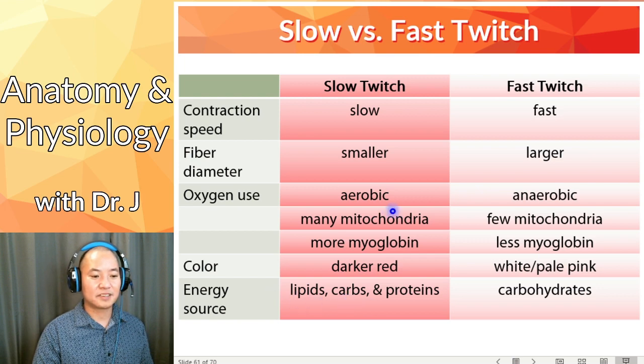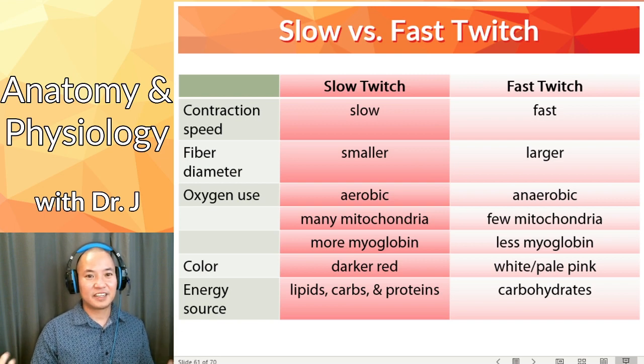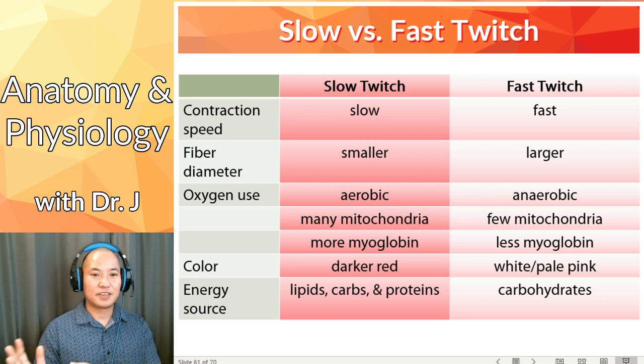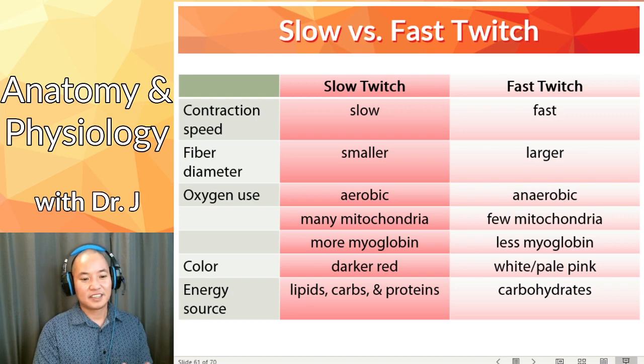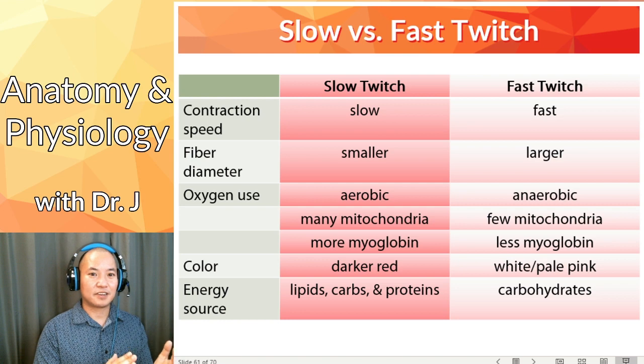Mitochondria can convert any of the major macronutrients in your body into ATP. Whereas with anaerobic respiration, carbohydrates are the primary energy source — lipids and proteins require mitochondria to convert them to energy. You don't need oxygen to convert carbohydrates into energy. It's less efficient than with mitochondria, but you can still convert carbohydrates to ATP without oxygen.